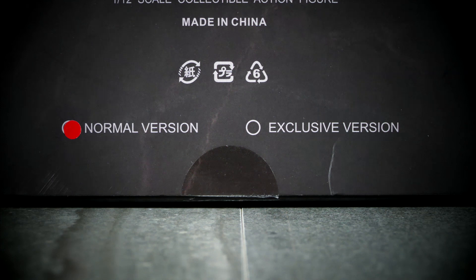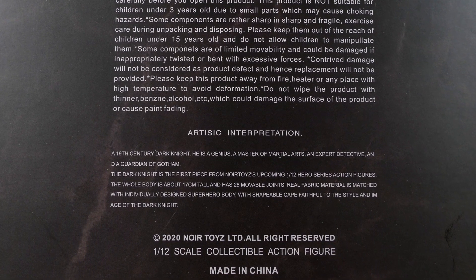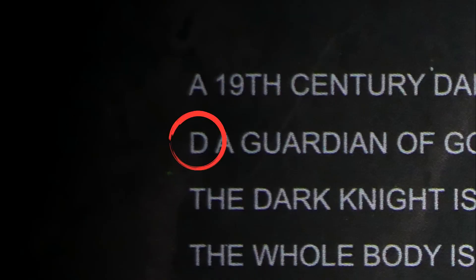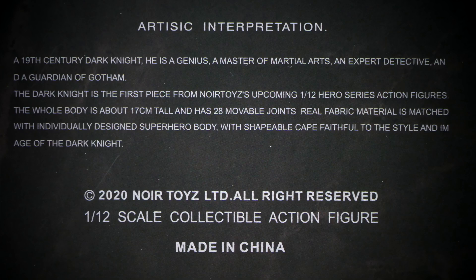Anyway, you can see that I got the normal version. There was an exclusive version available that had more stuff, but the regular one is fine. Before we open it, I want to read the whole 'artistic interpretation' text. 'A 19th century dark knight. He is a genius. A master of martial arts. An expert detective. And a guardian of Gotham.' It's funny how the word 'and' is split with just the 'D' on the other side — you couldn't have put the whole word on the second line. The Dark Knight is the first piece from Noir Toys' upcoming 1/12th Hero Series. The whole body is about 17 centimeters tall and has 28 movable joints. Real fabric material is matched with individually designed superhero body with a shapeable cape.